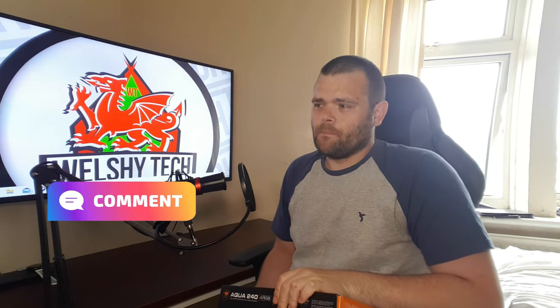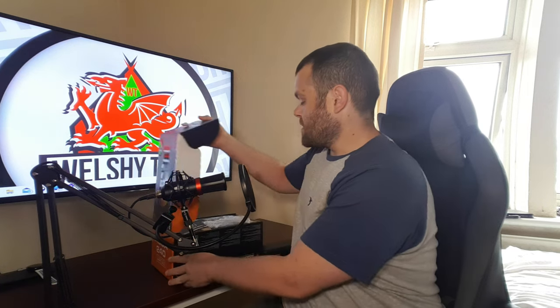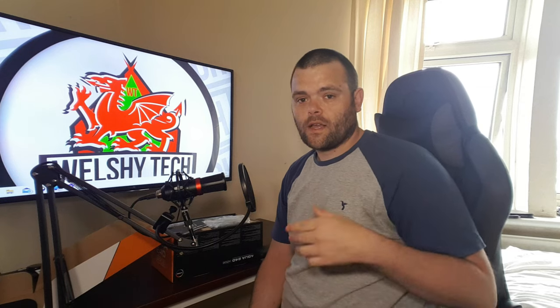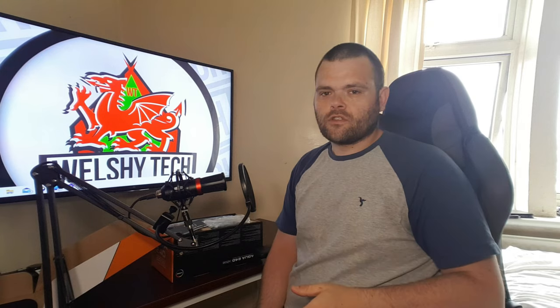I won this as part of a contest during the e-Technics meetup for Patreon — it was a questionnaire and I won it. I wanted an extra AIO because obviously I could test different sizes. I've already got a 360 from Be Quiet, now I've got a 240 from Cougar, and if someone sends me a 280 I've got all three for comparison. 240s are basically the standard these days.